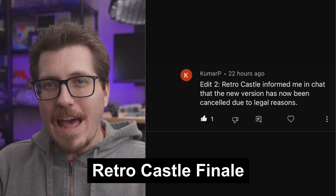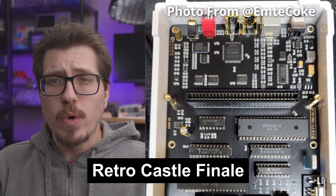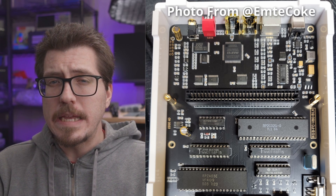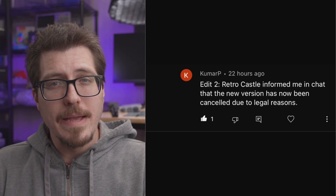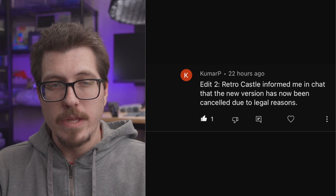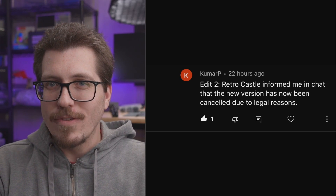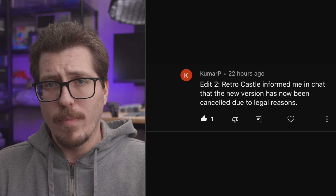First up this week is what I hope is the finale of the Retro Castle saga. Retro Castle is the AliExpress store that was selling a Famicom replacement motherboard that appeared to have the NES RGB integrated into it. Somebody in one of my YouTube comments mentioned that the Retro Castle Famicom board was original and did not share any components or firmware with the NES RGB. Now I got another comment saying that the Retro Castle Famicom board has been removed and there's some kind of legal trouble with it.